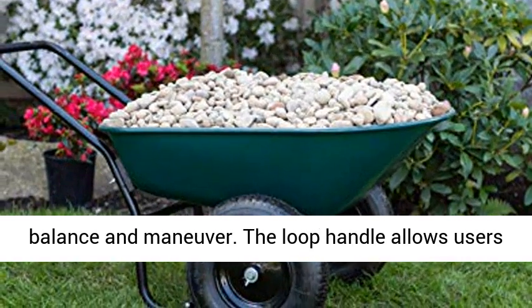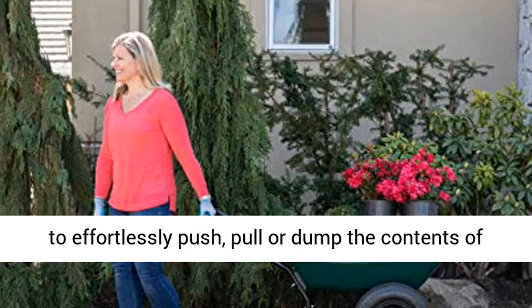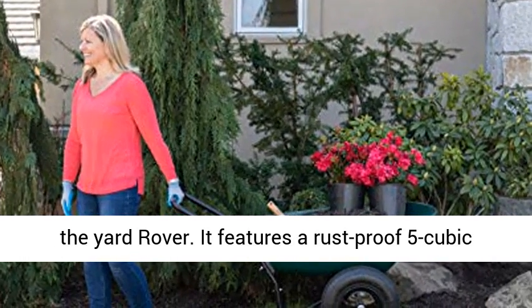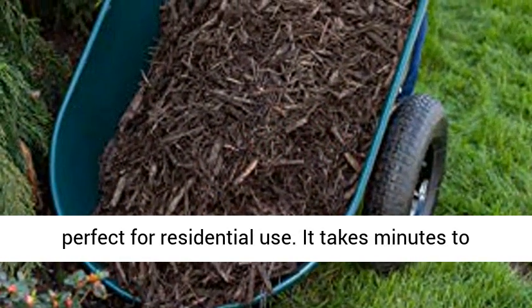The loop handle allows users to effortlessly push, pull, or dump the contents of the Yard Rover. It features a rust-proof 5-cubic-foot poly tray and 300-pound load capacity, perfect for residential use.